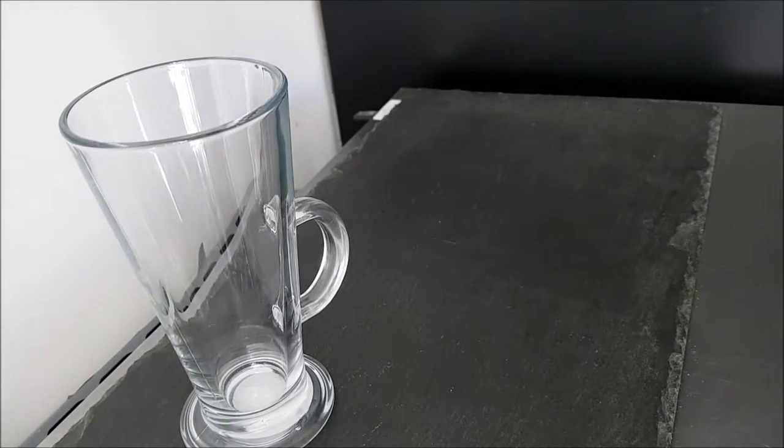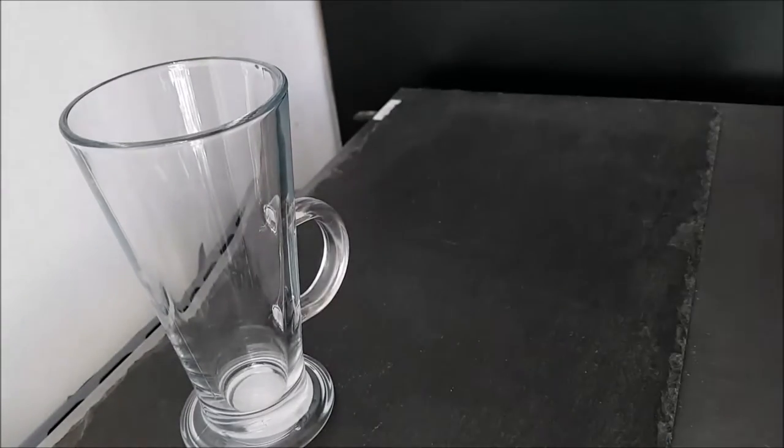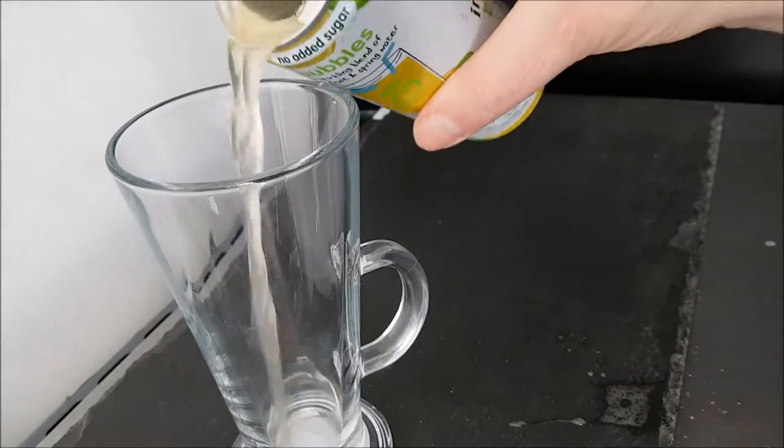It's open. Wow — it smells of lemon and lime, obviously, but it's very fruity. I've managed to spill some. Let's get a little bit in the glass so you can see it.